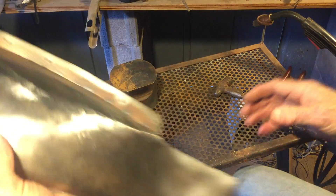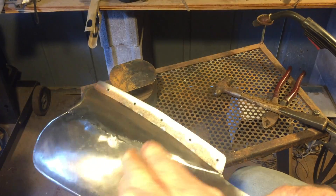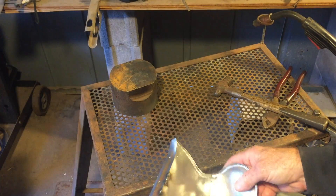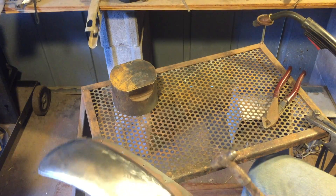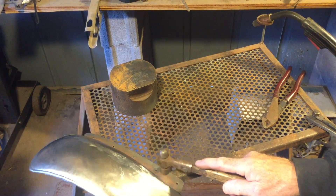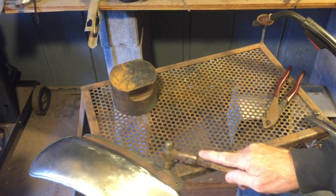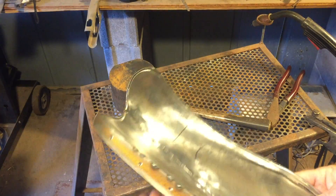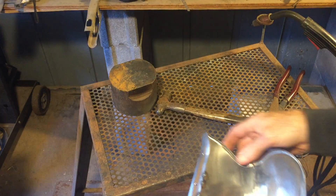I've got to keep the heat very low because I don't want it to burn through. This is only 20-gauge steel, so I'm going to have to be really careful not to burn through it. It's got this little curve at the end — that's the only tricky part.